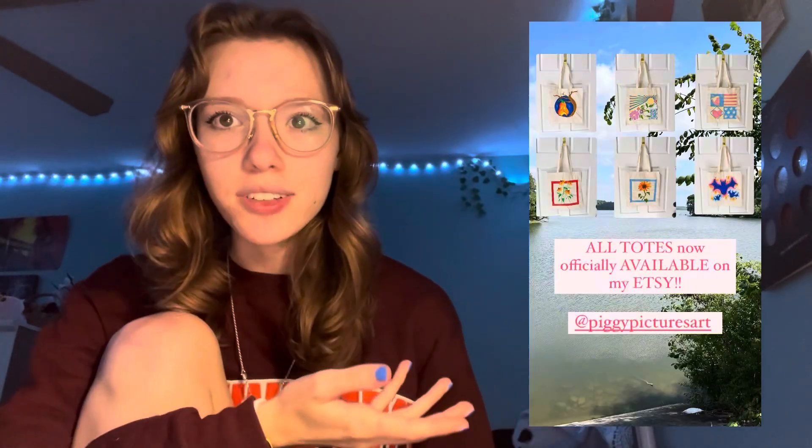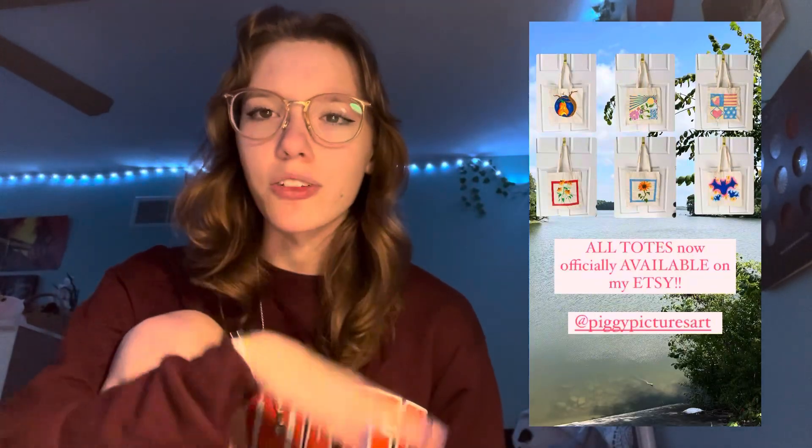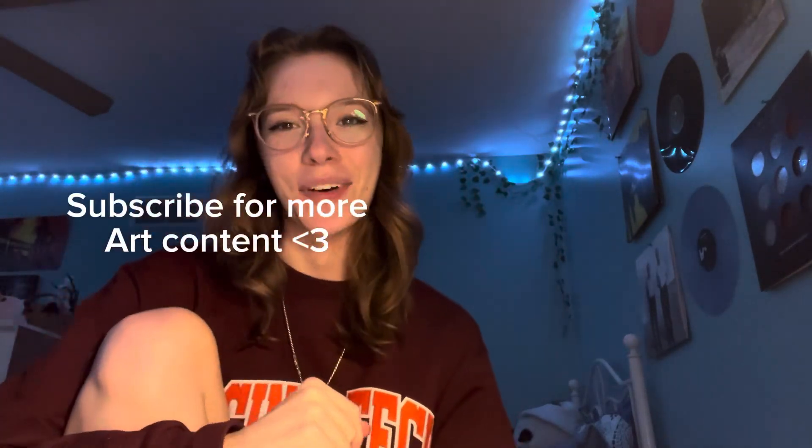Right now I have all of these tote bags and all of these current stickers on my shop. If you enjoy watching my content, you can click on one of the two videos over here to keep watching, and you can hit subscribe, hit the like, comment, and tell me your opinion on the stickers. If you have any more fun ideas, I'd love to hear about them. Thanks for watching!